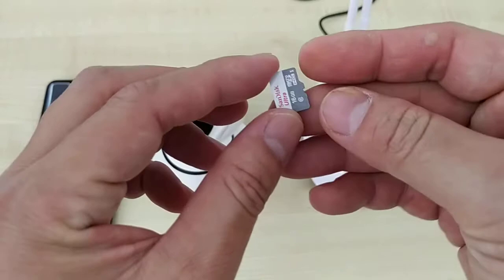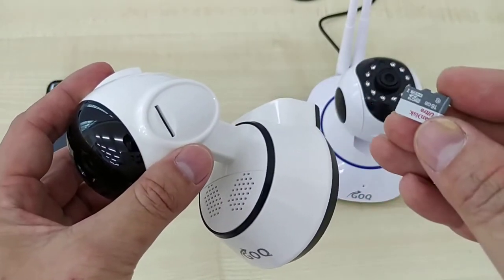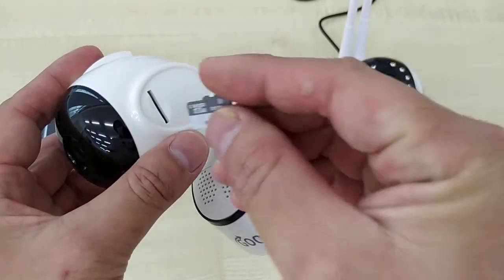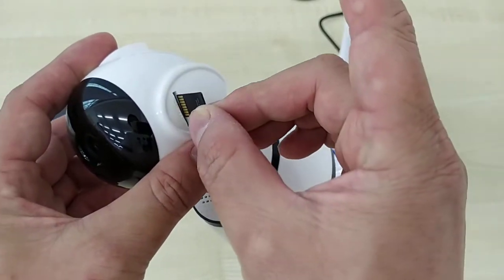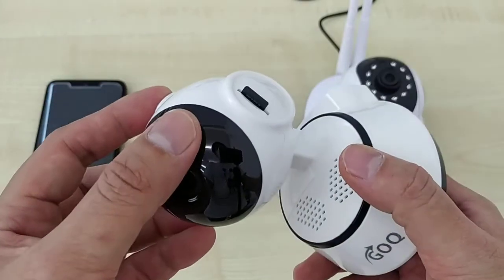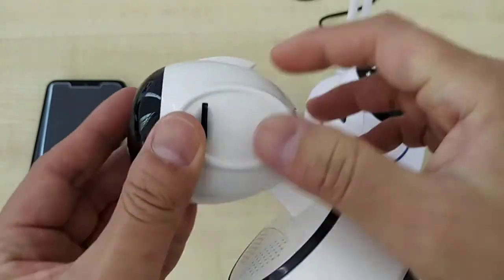This is the memory card. How to insert the memory card? This is the design — the design means don't insert like this. It's like this, this way. When you insert the memory card like this, the design is here, you can see.